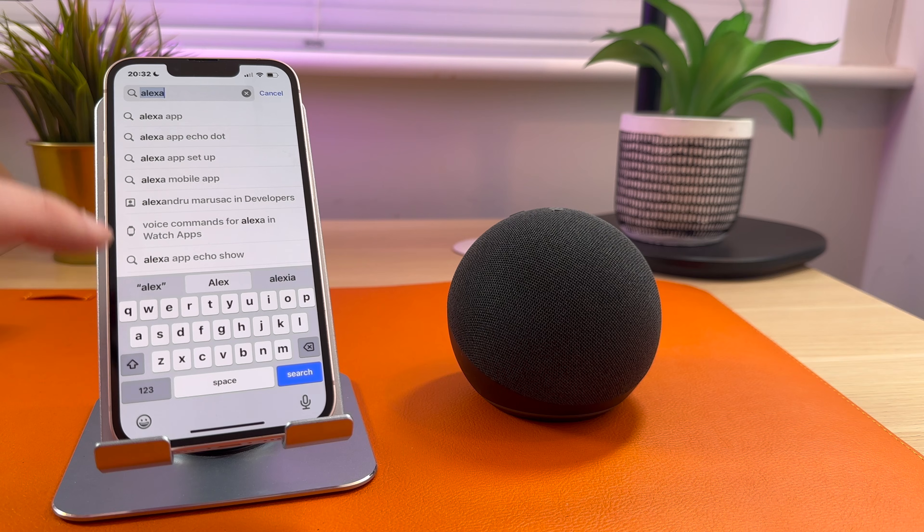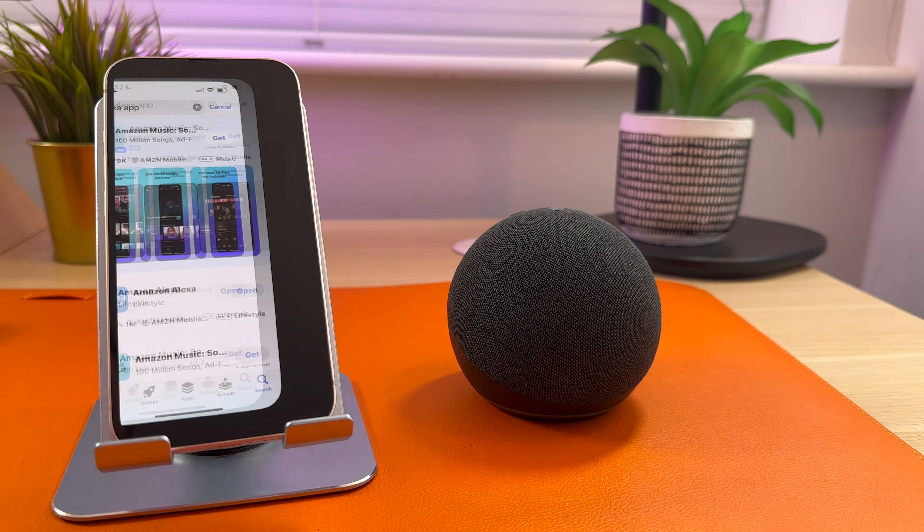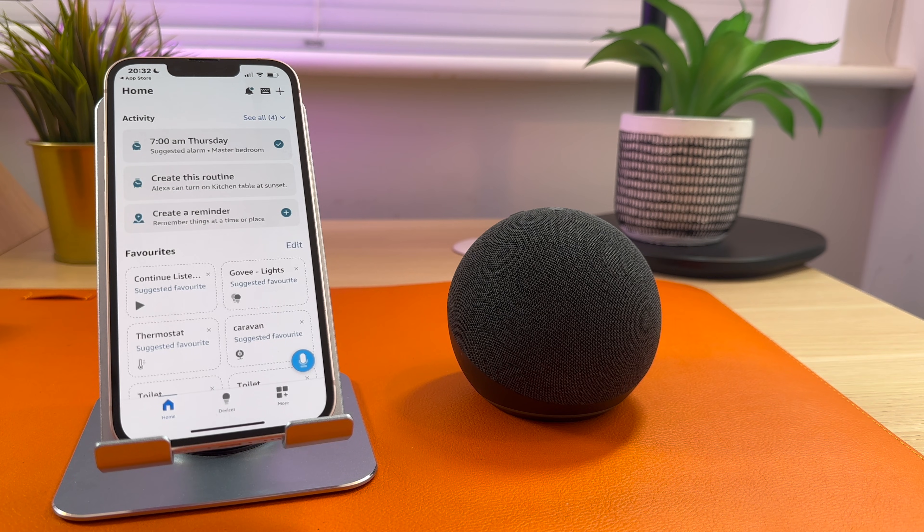The first thing you need to do is go to the App Store and download the Alexa app. Once it's downloaded, you should sign into your Amazon account. You are now ready to plug your Echo in.